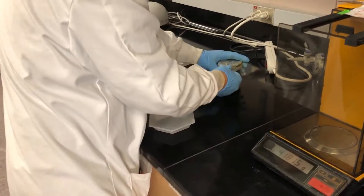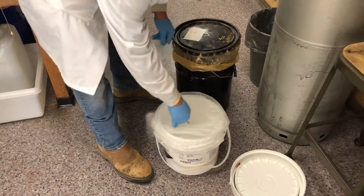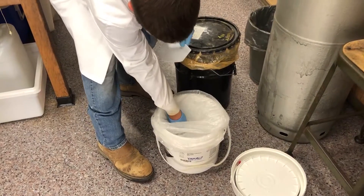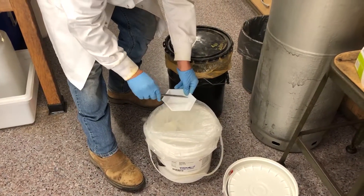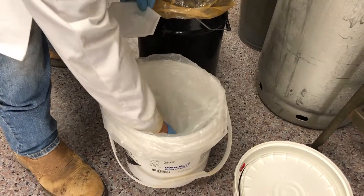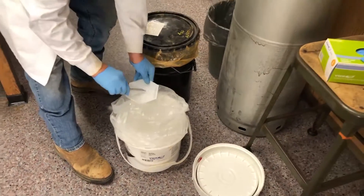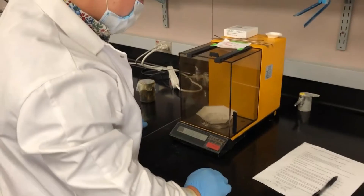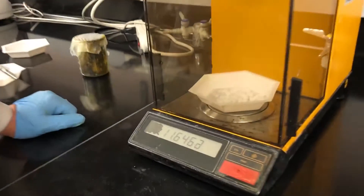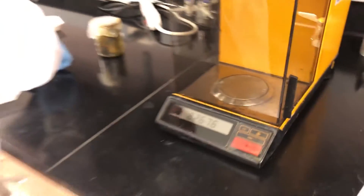Now we're going to switch to the sodium hydroxide. We're going for 12.9 grams. Right now we have 14.9, so almost there. A few more tablets and we'll be good.